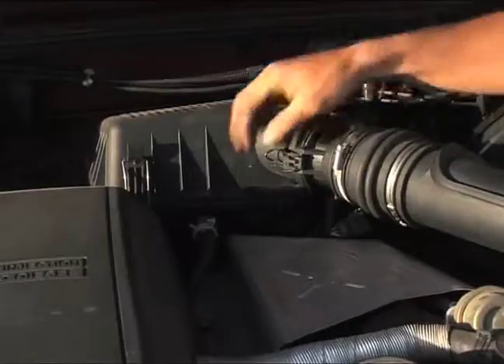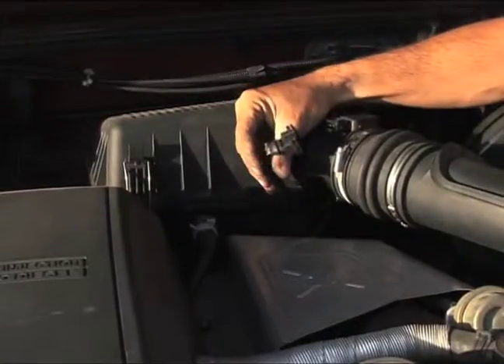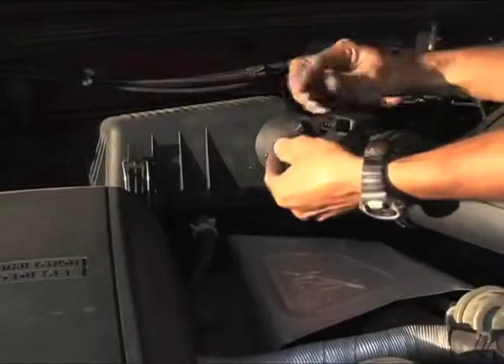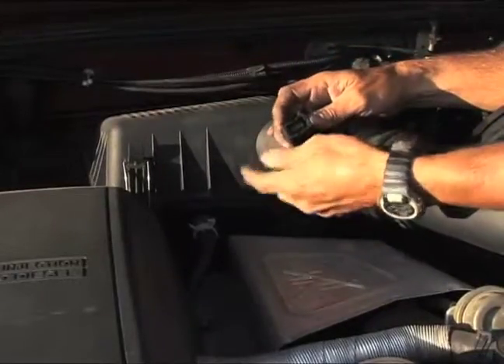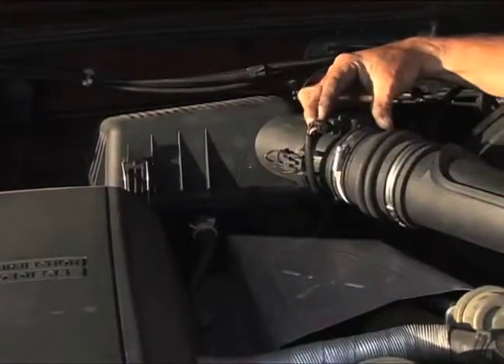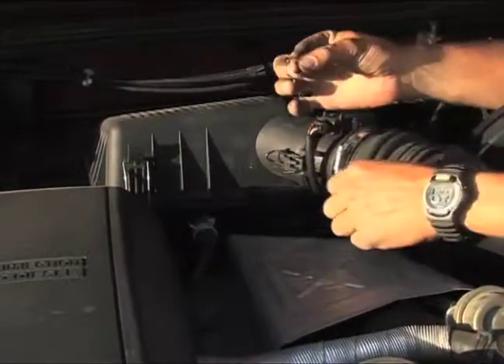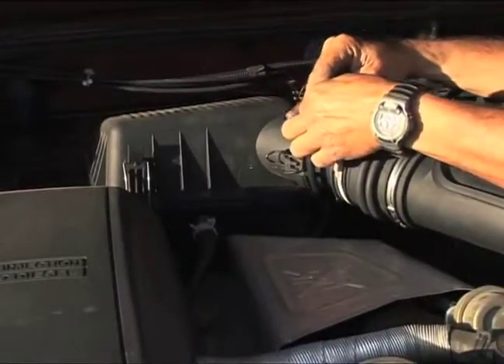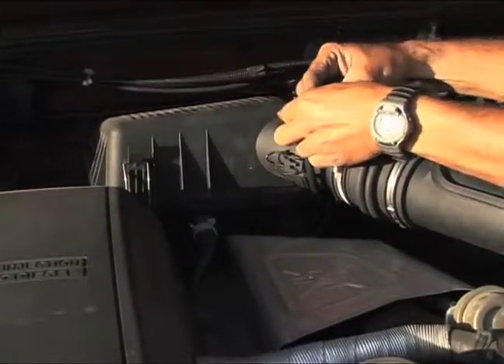Then you take this cable, which is the electrical cable. It takes the current to the sensor. There is no loss — there is just one way of doing it. Clip it in, you introduce it. And then you take this clip, the security clip or security pin, and you clip it on the top. It prevents it from falling off.